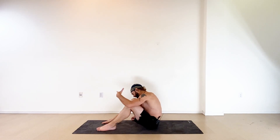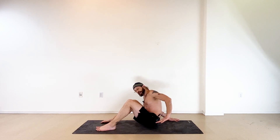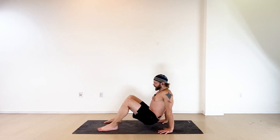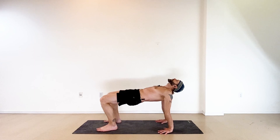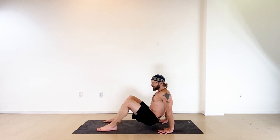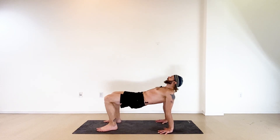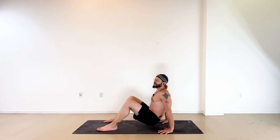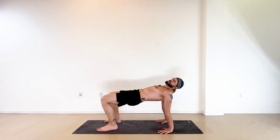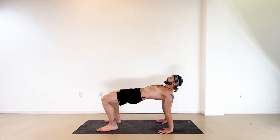Take this to reverse tabletop — feet hips-width apart, hands behind the shoulders. You can point your fingertips forward or keep fingers pointed to the sides to be easier on the wrists. Pressing your hands and feet, lift your seat up and take it up and down with breath: inhale press hips high, exhale sink down — repeat four times. Then with your next inhale lift your hips high and hold. You can look forward, look up, or hang your head back. Keep your glutes squeezing, hips lifting, and grip the floor with your fingers. Take a deep inhale, then with the exhale bring it all back down. Shake your hands out.